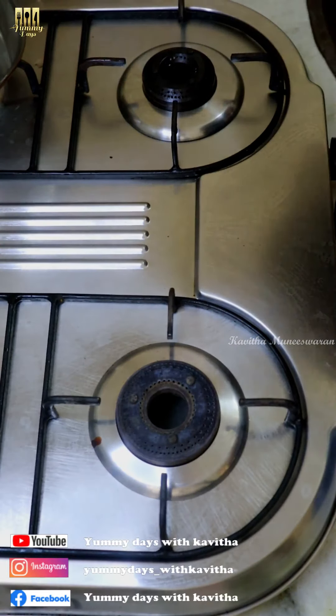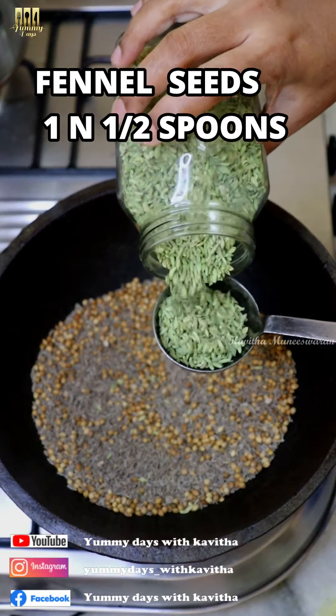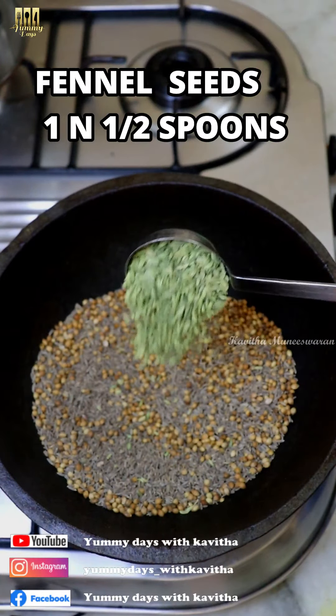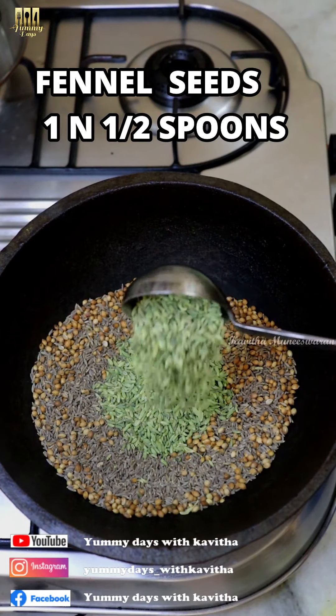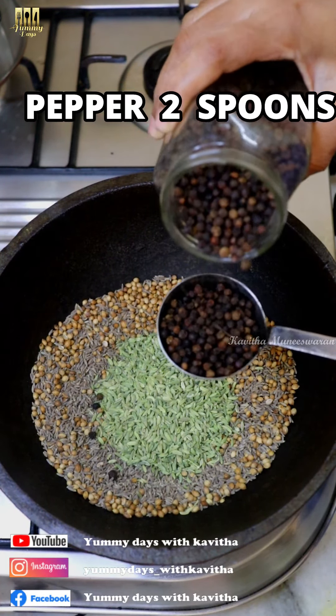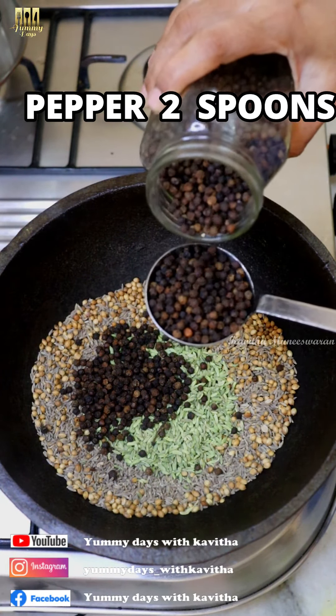I will turn the stove on. Put the stove on for about 3 to 6 minutes, then reduce to 2 minutes. You can use 2 teaspoons per teaspoon measurement as needed.